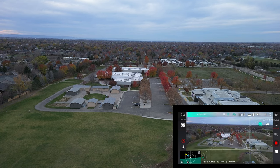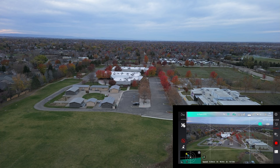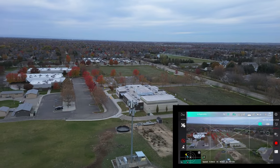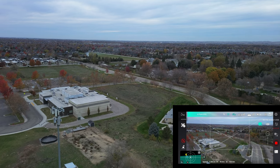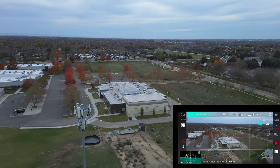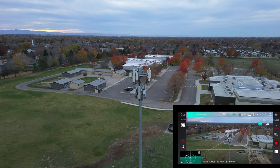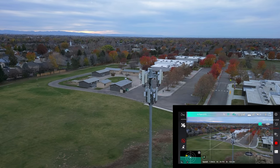I usually fly this with my iPhone, but what I found out the other day is my iPhone 15 just would not connect. So I've got a Google Pixel 6 Android phone that I keep just for situations like this where an iPhone won't work for flying drones. Let's see if we can do an orbit — we're in normal mode and I want to orbit around my favorite cell phone tower.